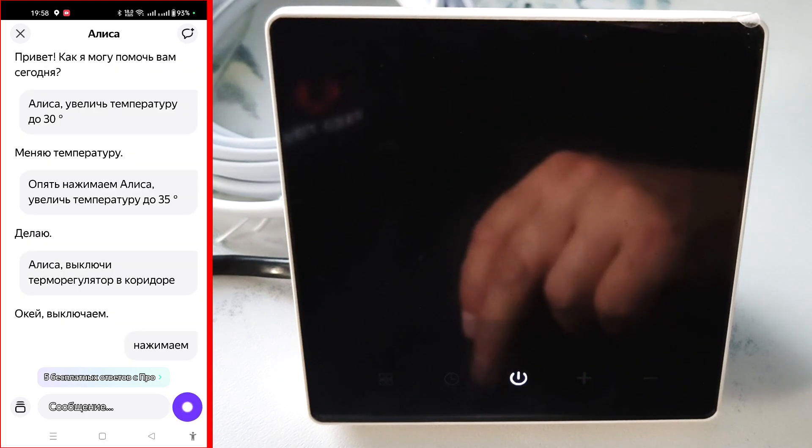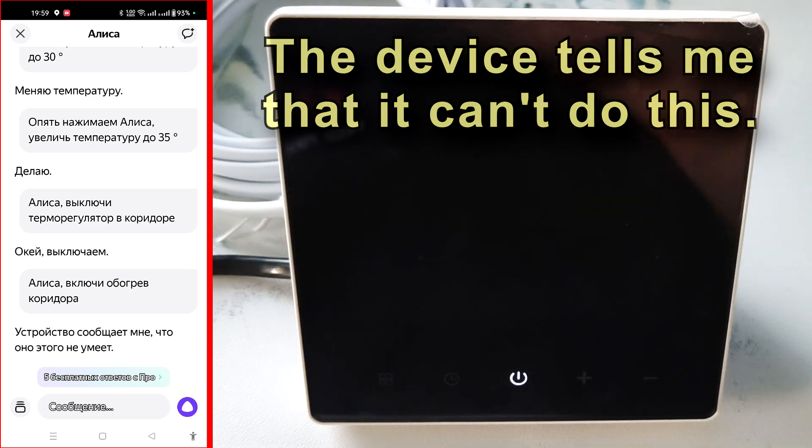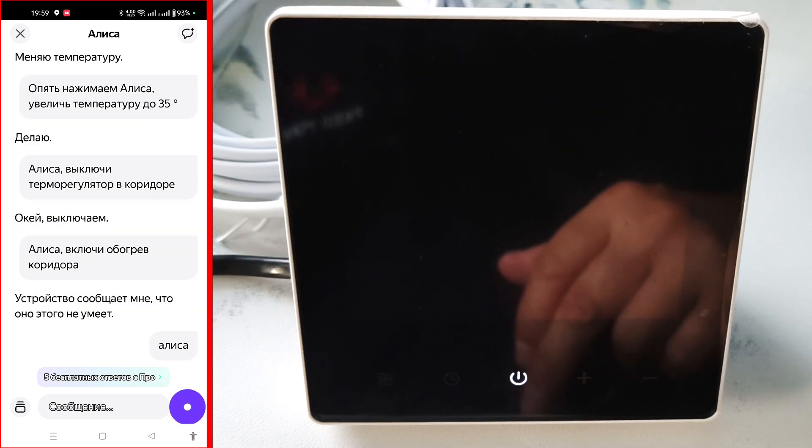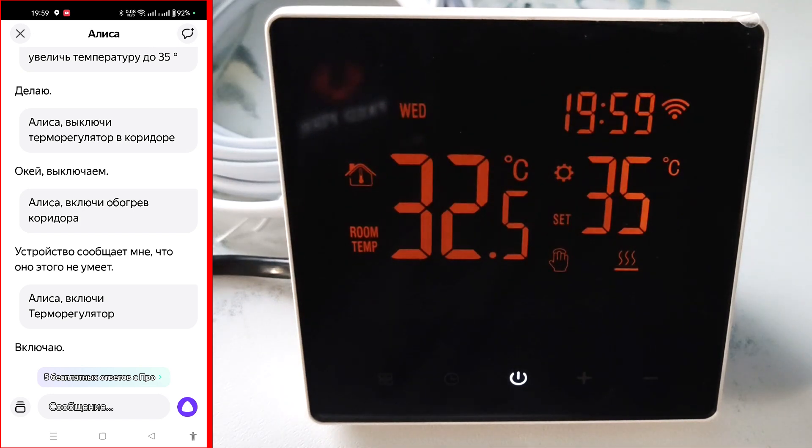Press again — Alice, turn on the heating in the corridor. Alice responds that the device doesn't support that command. Alice, turn on the thermostat — Alice confirms, and as you can see, Alice has turned on the thermostat. Everything works, but there is an inconvenience: you need to press the Alice icon every time before entering a command. For greater convenience, you need to connect a speaker with Alice. Sometimes Alice does not understand your commands — she needs to be trained a little.